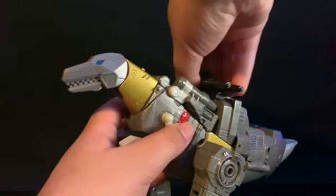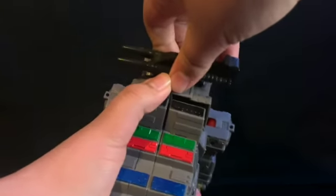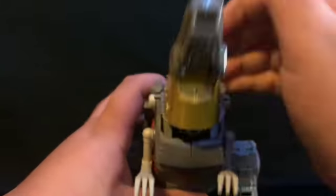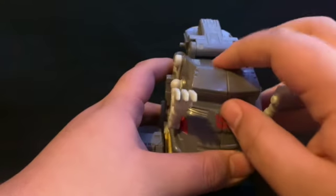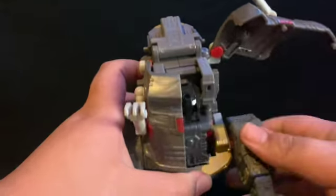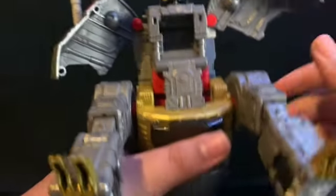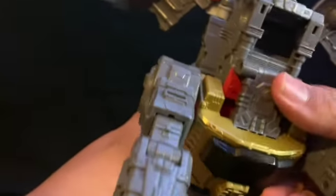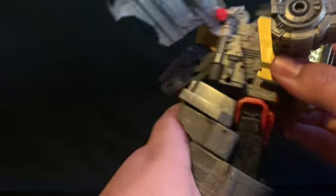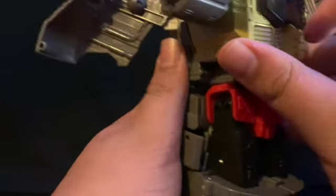Now let's get down to transformation. First you want to take off Wheelie. Then you want to rip his head off and split open his chest — they're on a hinge so you can move them up and around the legs. Flip the head up already. Come down to the chest, pop it off, slide it up — there's a little tab that goes into a slot so you know you've lined it up right.